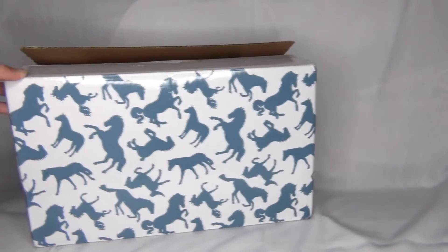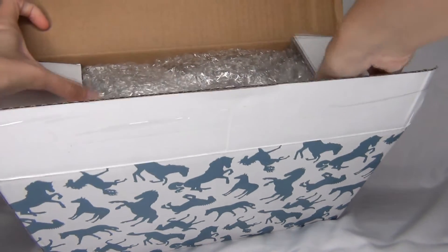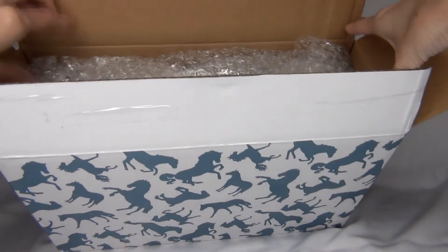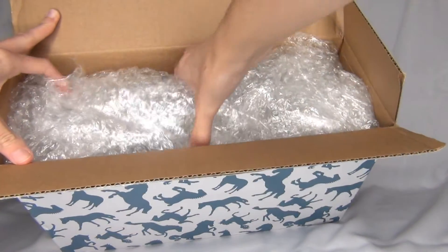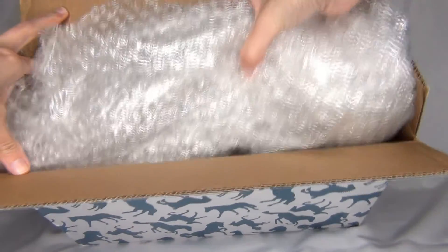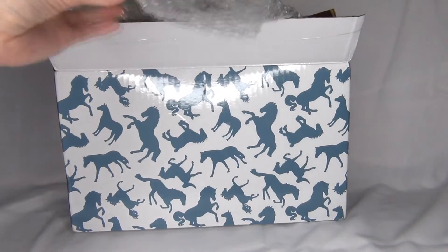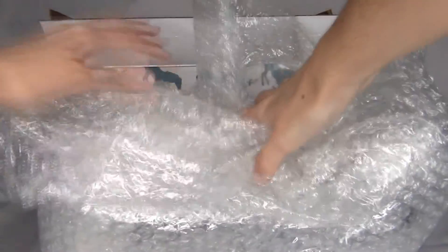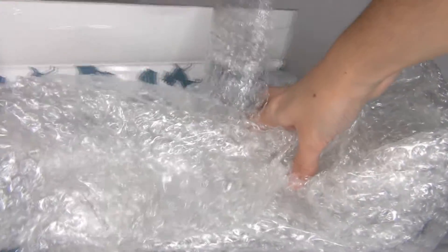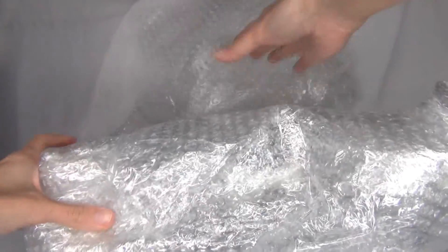Next up we're going to be unboxing Out of the Blue, who is a Briar Collector Club Special for 2019. I actually ordered this model on the day she came out, but it's basically taken a month for me to get her — it took three weeks to be shipped to my house, and then I was away, so it was literally exactly a month until I got this model.